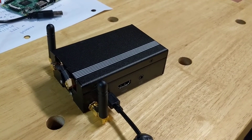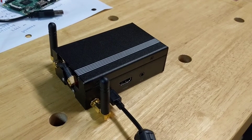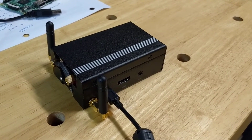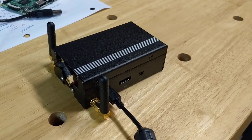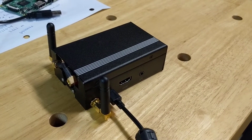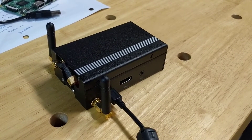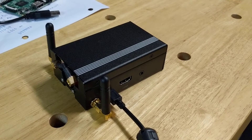Hey folks, this is W0RMTBUD in Colorado. I wanted to do a quick video to show you my new duplex hotspot built on the BI7JTA duplex board and running PI Star 3.4.11, the beta version, on a Pi 3B plus.